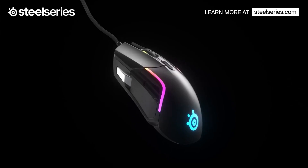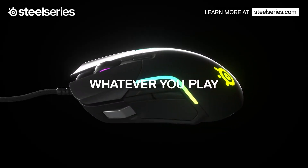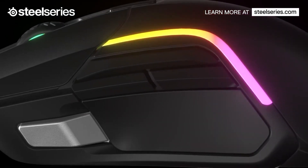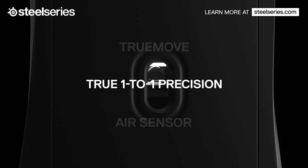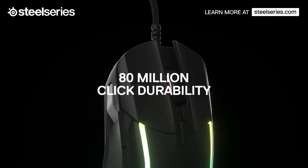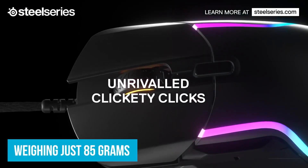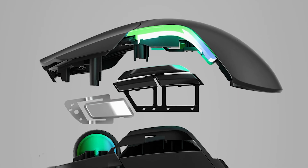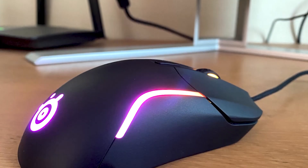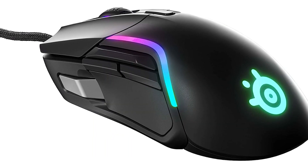Number five: the SteelSeries Rival 5 makes the top five best gaming mouses you can have. What I do like is it has nine programmable buttons with a custom quick-action toggle switch, giving it nice durability when you're playing. Because of its shape it gives you a nice feel in your hands, but it is more on the heavier side, weighing at 85 grams. This is a mouse I would recommend if you want to work from home but also have a mouse that can do gaming.